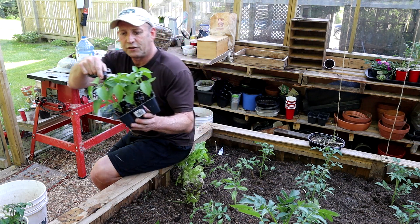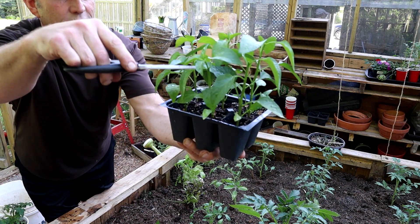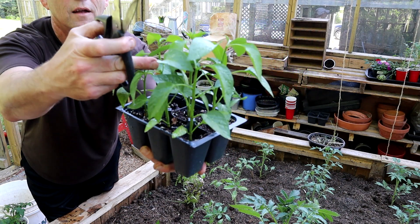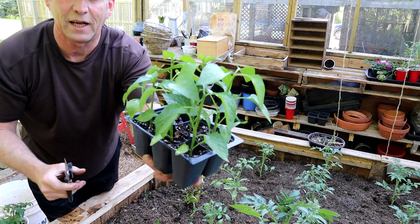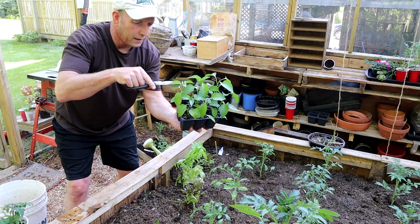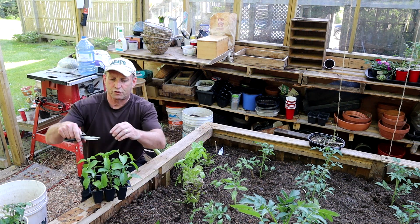As you can see, I'm just going to cut off the top there, and that will stimulate more bushy plant growth along the way. So let me just do that to the last remaining tops.